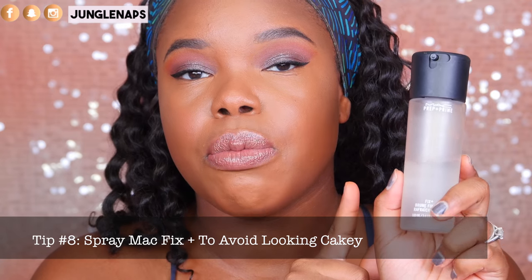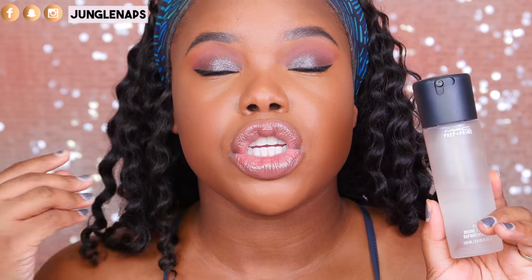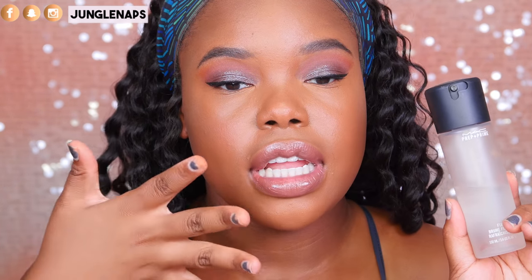Tip number eight: if you want to avoid looking cakey, use MAC Fix Plus before you use a setting spray. It will melt your makeup together and make you not look cakey. Because cakey is never cute — you want to look like your skin is glowing, or like your skin but better.